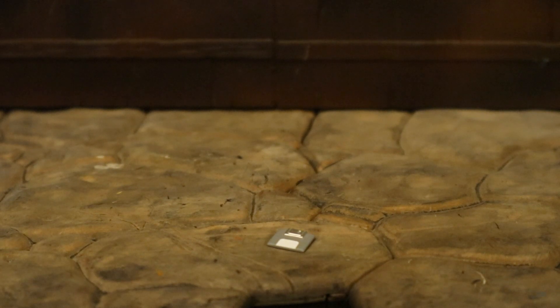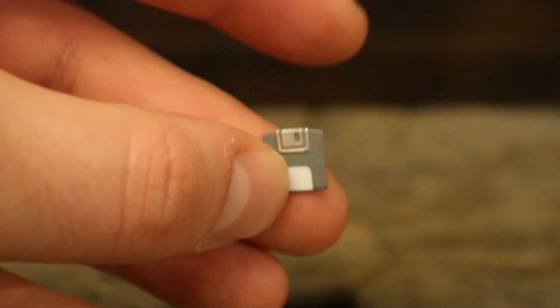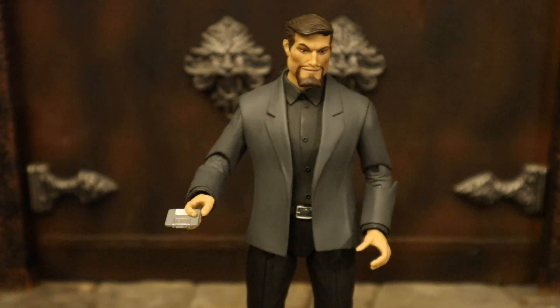Now let's look at the floppy disk — kind of telling the age of the show here. The floppy disk has Xanatos' plans on it. This could be useful if you're trying to reenact the episode with Cold Stone at Lexington. Here's Xanatos holding that floppy disk.